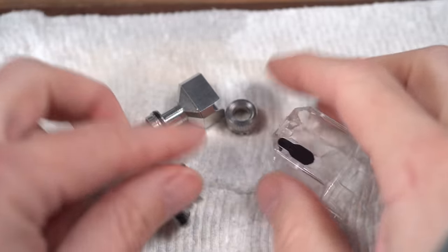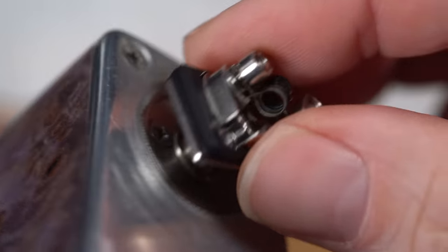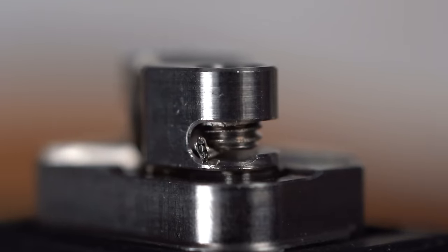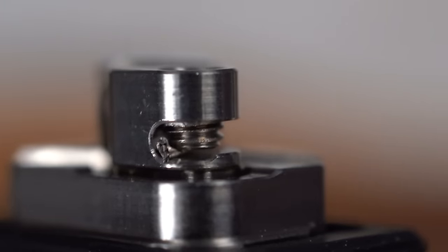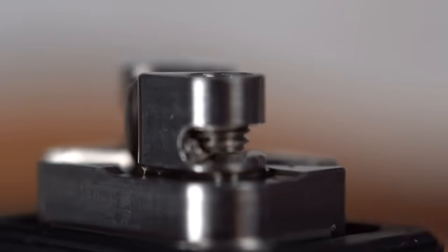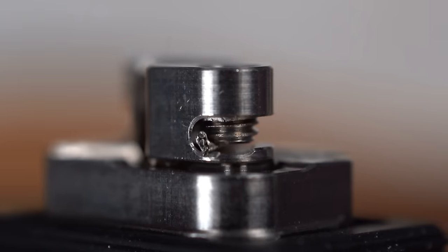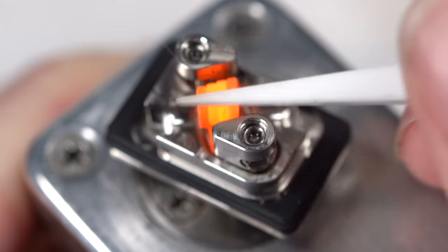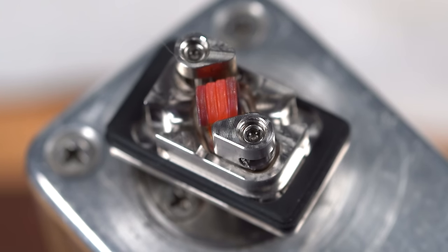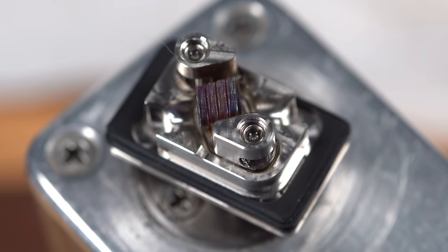My real main big gripe with this is the airflow. It's got 510 threading right on the bottom. It's a real easy deck — there's a notch right here to put the coil lead in, and it has a lip on the edge to help keep your coil in there. I've started glowing all my coils at an extraordinarily low wattage these days. This is a 0.36 and I'm only glowing it at 10 watts.